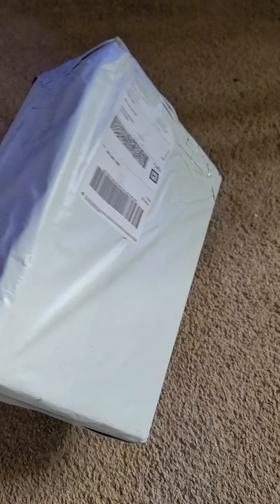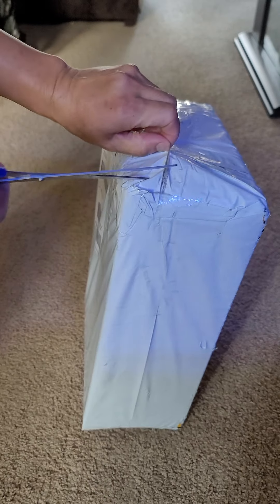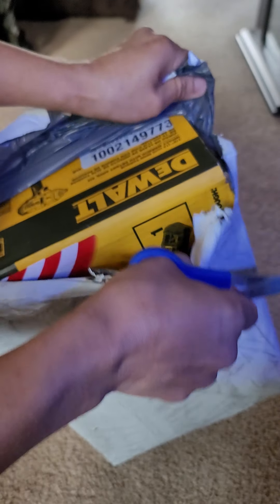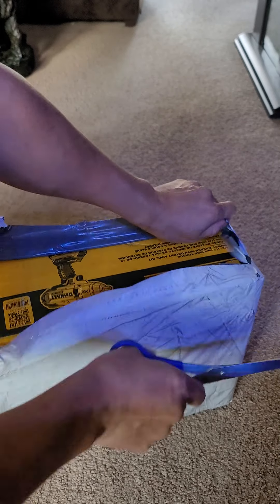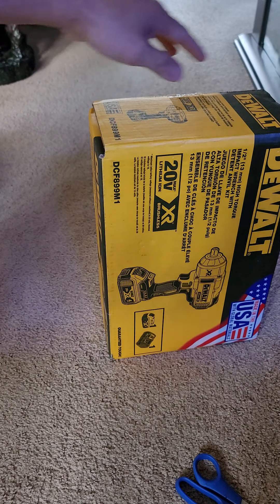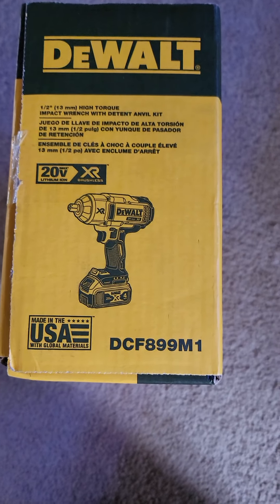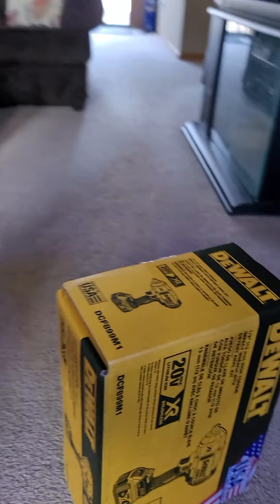This is a review of the DeWalt DCF899M1 — an open box review. Let's see inside.